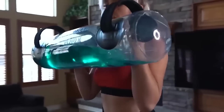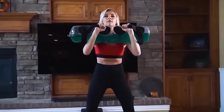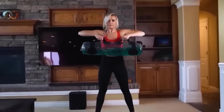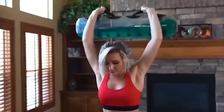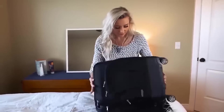Training is a very delicate process that requires a special approach, especially when working with weights of constant weight such as kettlebells and dumbbells. It is much better to work out with weight that moves — exactly what this aqua bag provides. Water in motion flows from side to side, engaging your vestibular apparatus and other muscles responsible for stabilization, making your workout much more effective.